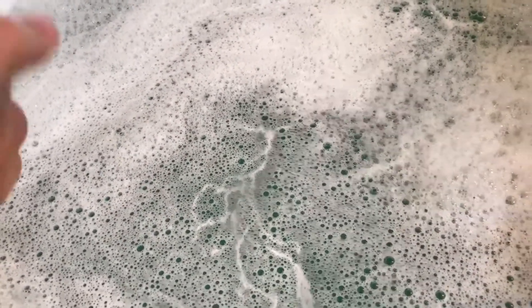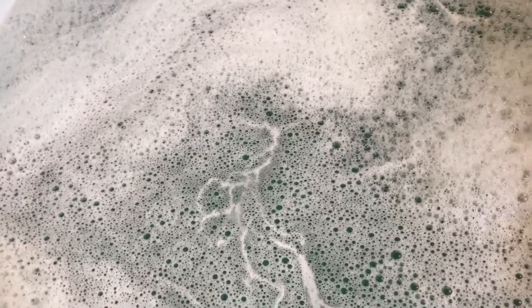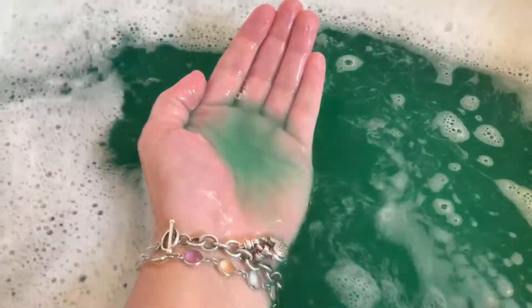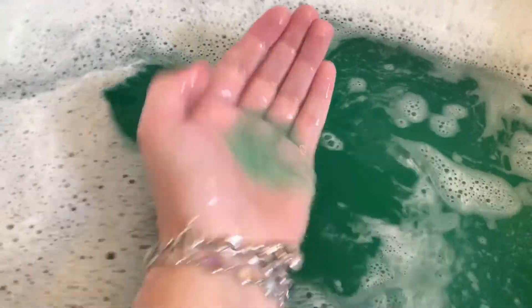It feels good. It smells really good — I really like that scent. To me it's just a nice, relaxing, spa-like scent. Look how pretty that water is. It's a very pretty shade.